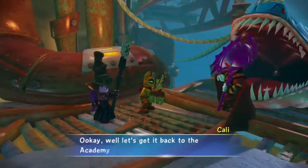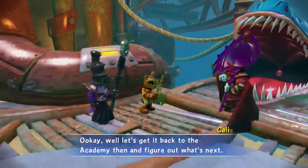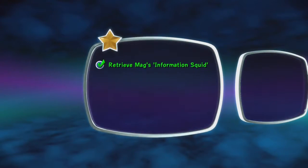Okay, well let's get it back to the Academy then and figure out what's next. Hold it down a little bit, so fast.